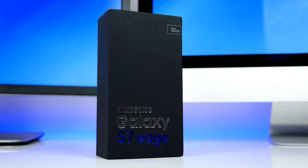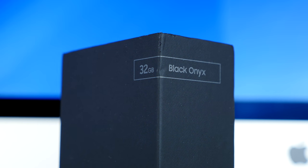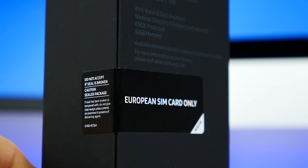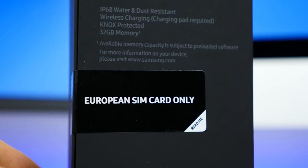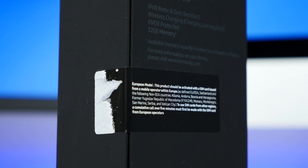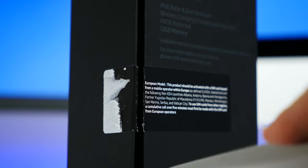On the front we get a really nice S7 Edge logo with silver and blue lettering, 32 gigabytes capacity, black onyx. On the back we get a listing of all the specs and the famous seal which tells you that you can only use this with your European SIM card, since this is the European model. There's a tab here so let's remove the sticker — oh no, it looks horrible now. Let me just get my knife and cut the seal open.